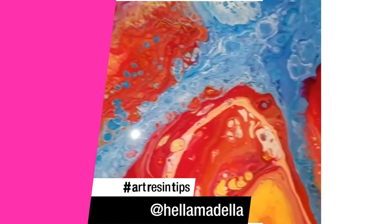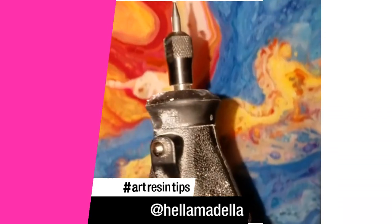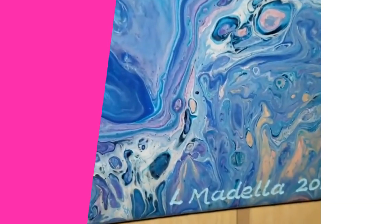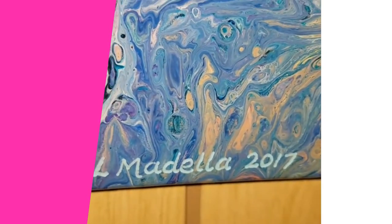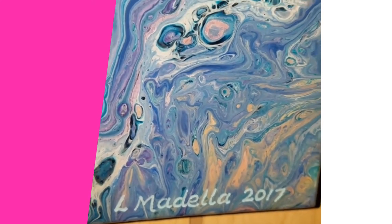I've come up with a little solution for that. My tip for you is to take your trusty Dremel, attach the engraving attachment, and go ahead and just engrave right into your resin, smear a little paint in there, and you're good to go for years and years and years.